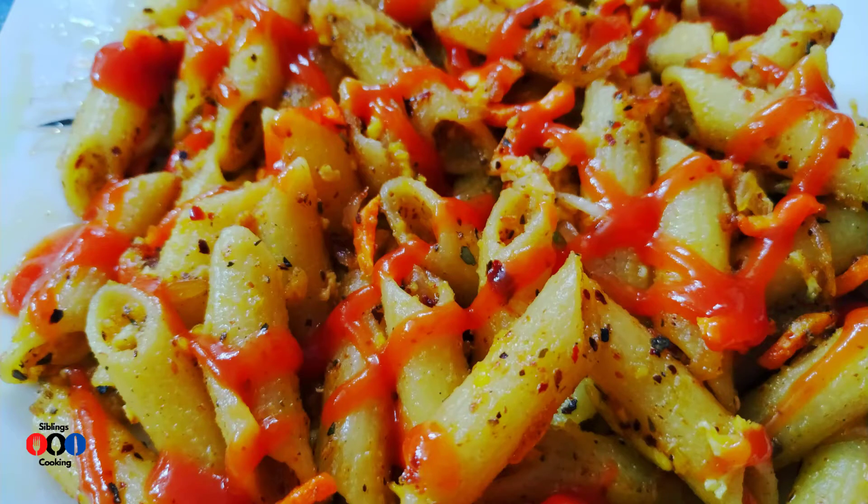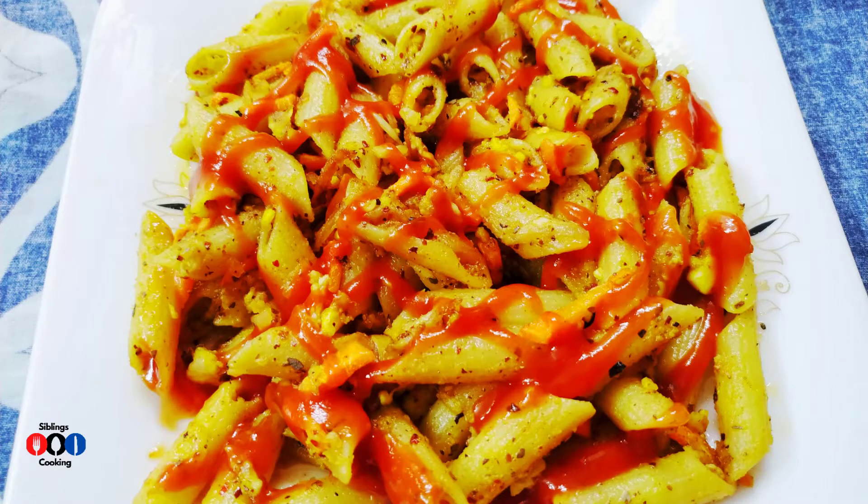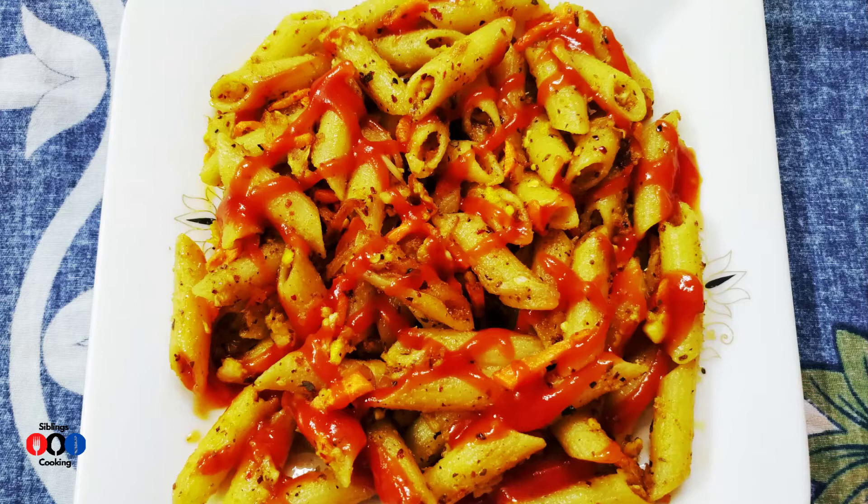It is a good time to give up my explanation. Let's talk about the recipe. Let's make the recipe.